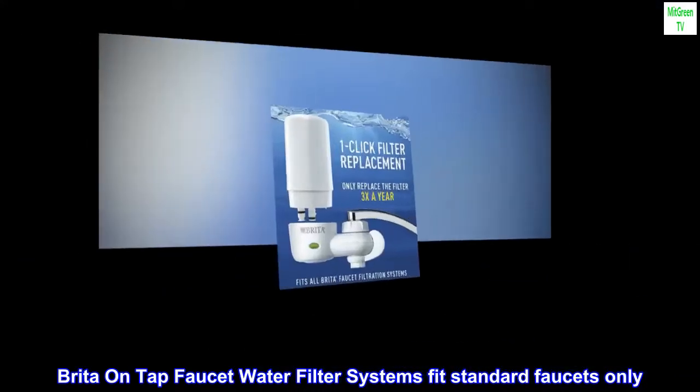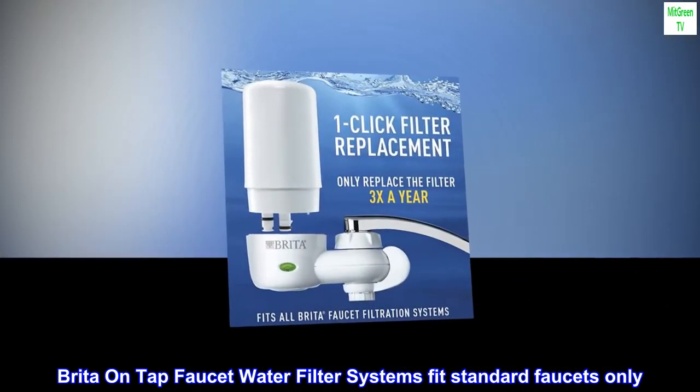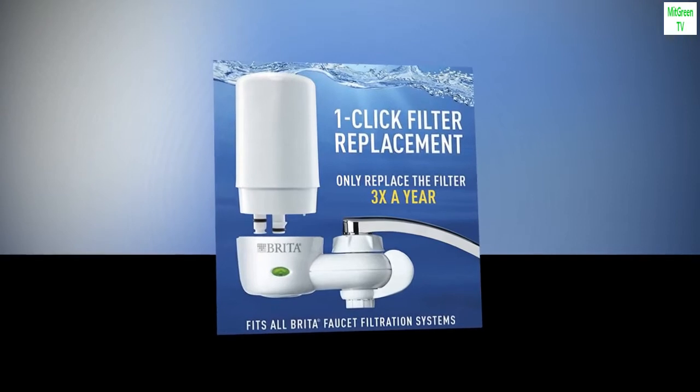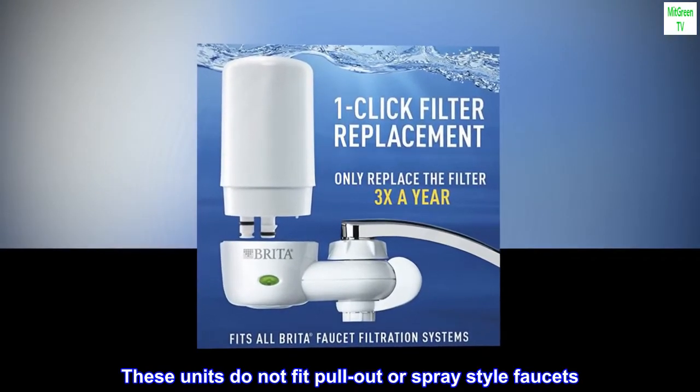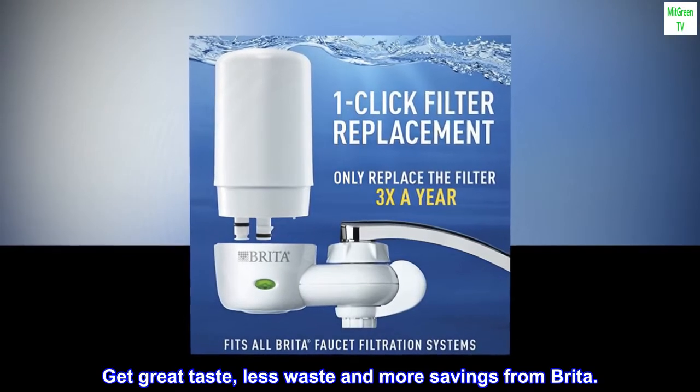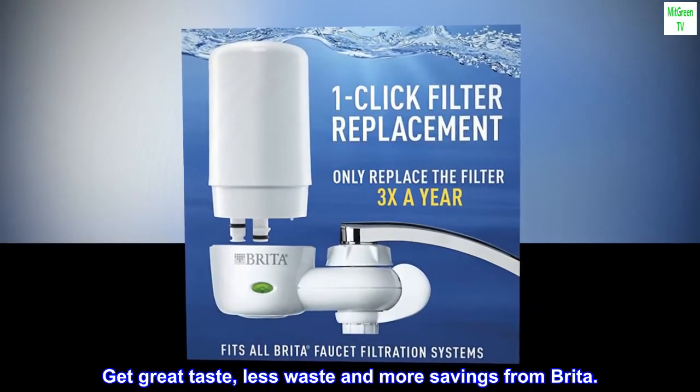Brita on tap faucet water filter systems fit standard faucets only. These units do not fit pull-out or spray-style faucets. Get great taste, less waste, and more savings from Brita.